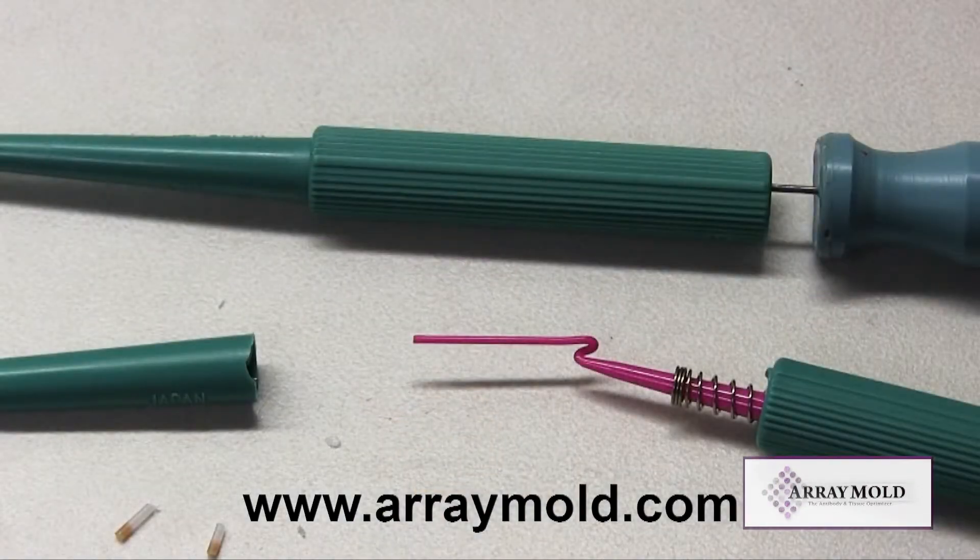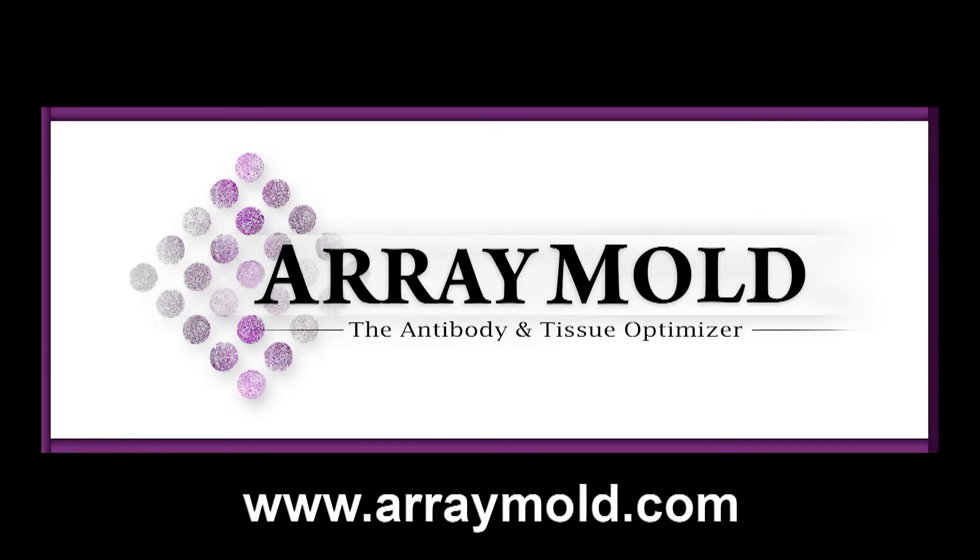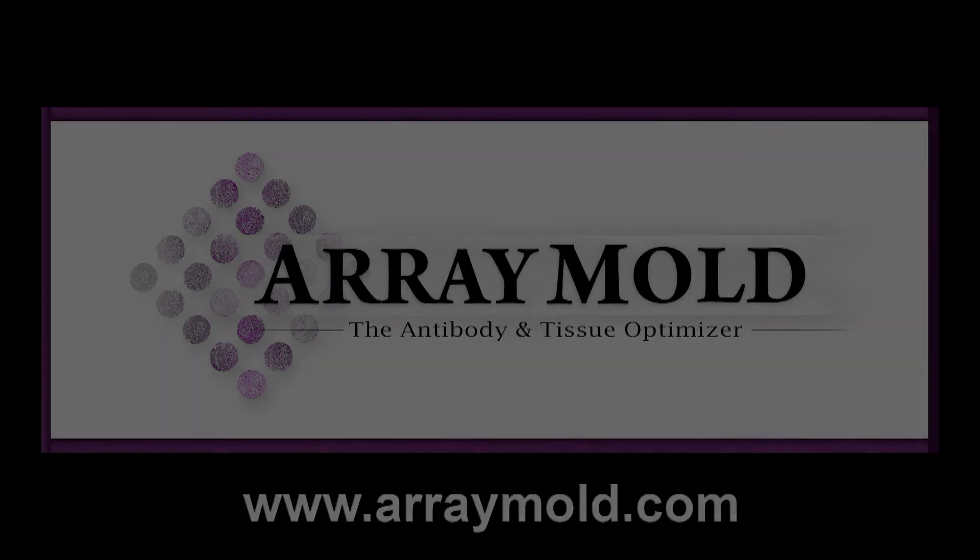These needles are also slightly different in size, so they are not interchangeable. You can only use that specific needle with the TMA instrument it was designed for. Please visit our website arraymold.com to watch more instructional videos on tissue microarray construction. Thank you.